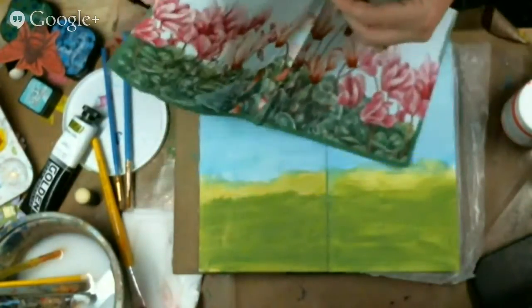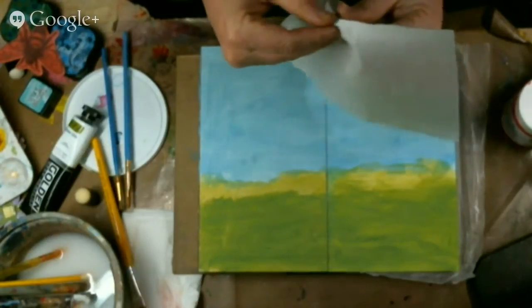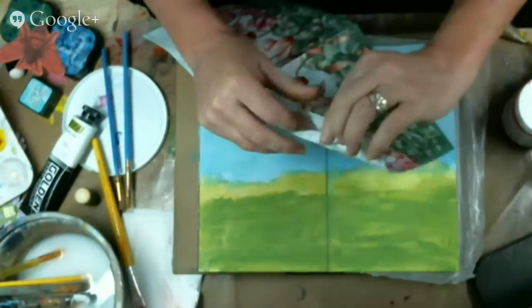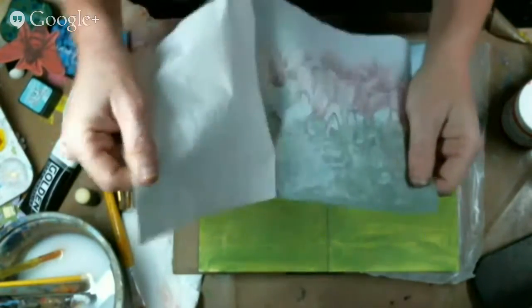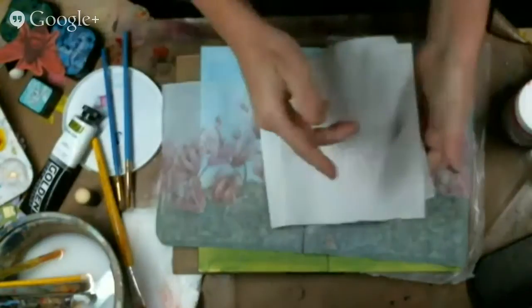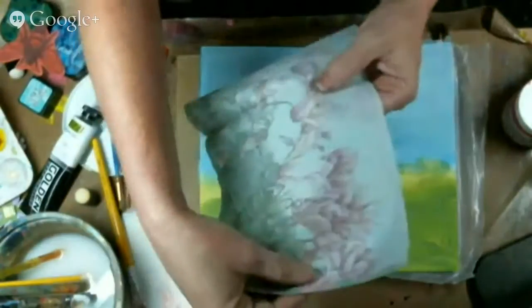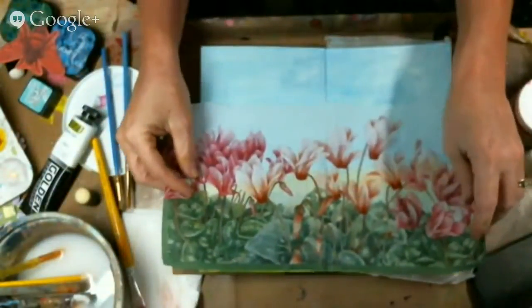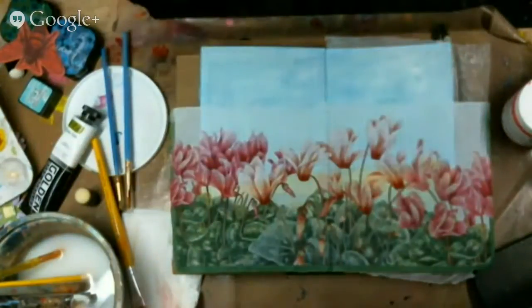I don't think any other adhesive I've ever tried works as well for me as PPA does with napkins. You can get this at usartquest.com. She does have napkins there too, but I know a lot of you already have napkins because you've been playing with my napkin swap. So you probably have a whole lot of really pretty napkins. What I'm doing right now is splitting my napkins — you only want the top layer, and a lot of napkins are three layers, so make sure you get all three layers apart.